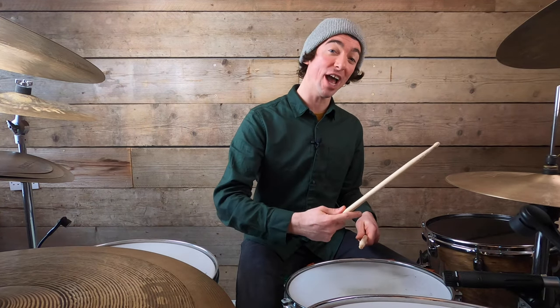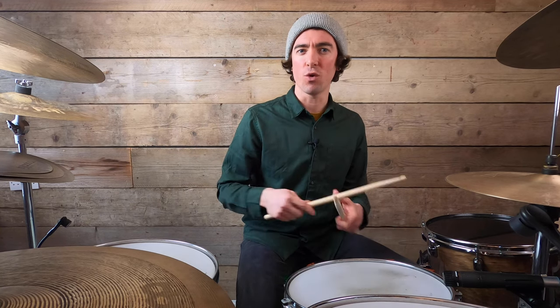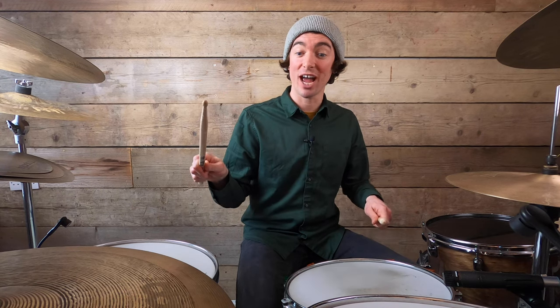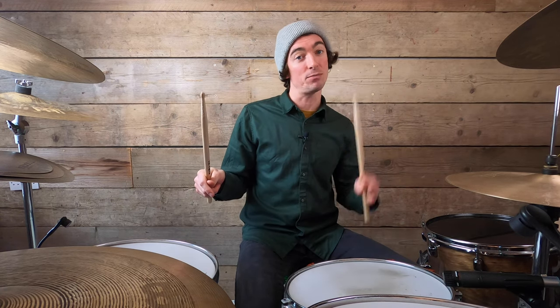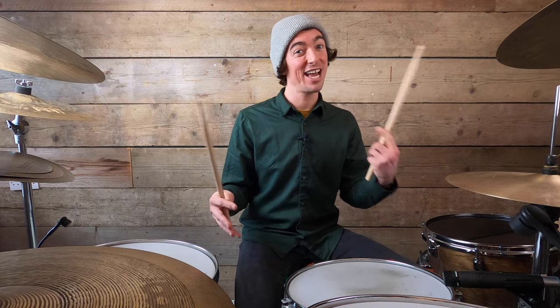We also need to move our right hand to the ride cymbal, where Chad Smith plays this beat in the song. When playing the ride cymbal, be careful about consistency — you want all your right hand strokes to be the same velocity. This is more challenging than you'd think because your left hand varies its volume between ghost notes and normal snare strokes while your right hand must stay the same. Don't let your whole dynamic level drop when playing ghost notes — it's just the left hand moving up and down.